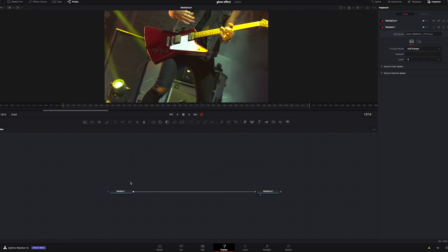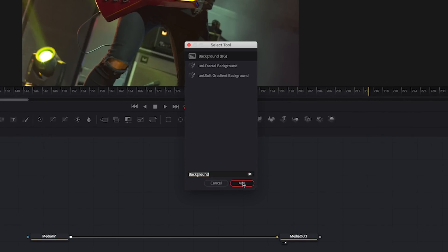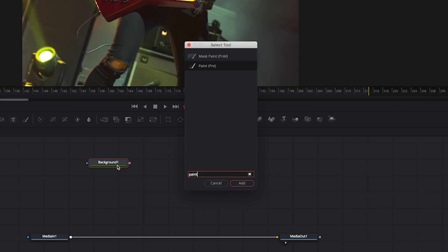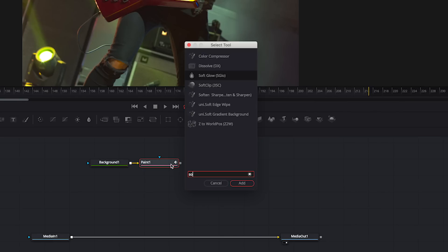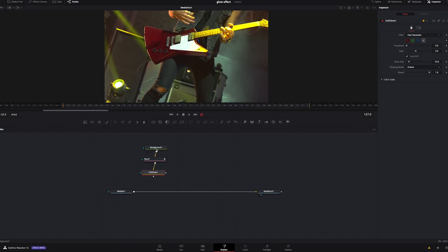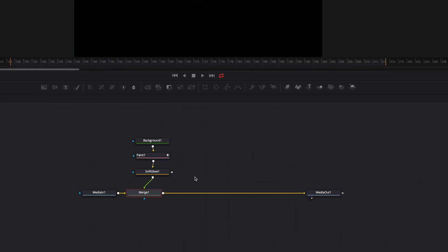We've got our in and out nodes. I'm going to move them down, then hit Shift+Spacebar and type 'background' to add a Background node. Hit Shift+Spacebar again with Background selected, type in 'paint', and hit Add. Then hit Shift+Space and type in 'soft glow'. We'll highlight all these and move them into position. Then click on Media In, hit Shift+Spacebar, and type in 'merge'. Grab the output of Soft Glow and connect it to the Merge node. All this Merge is doing is bringing those extra nodes we added and connecting them to the video itself.